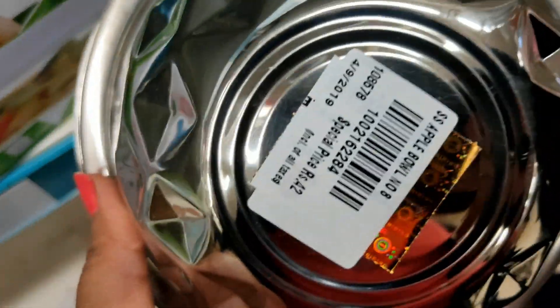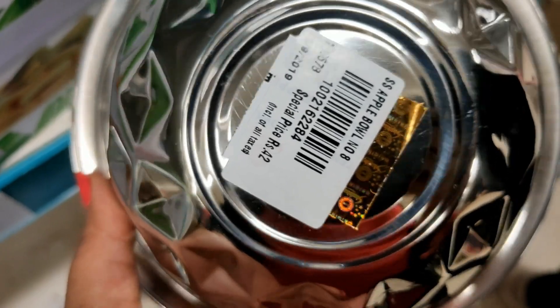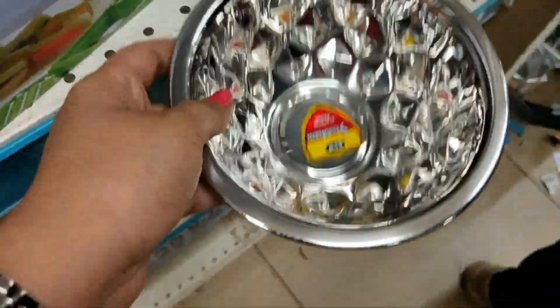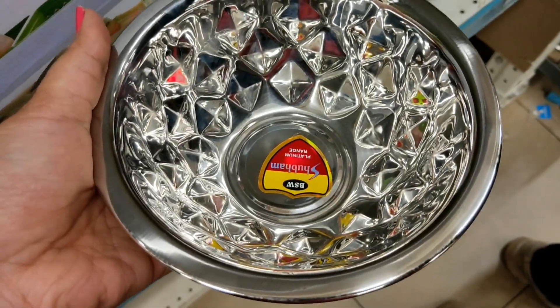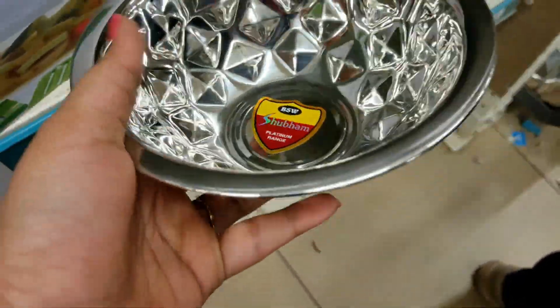Next is a stainless steel bowl priced at Rs. 42. There are different designs available each time. This design is made in a diamond shape.